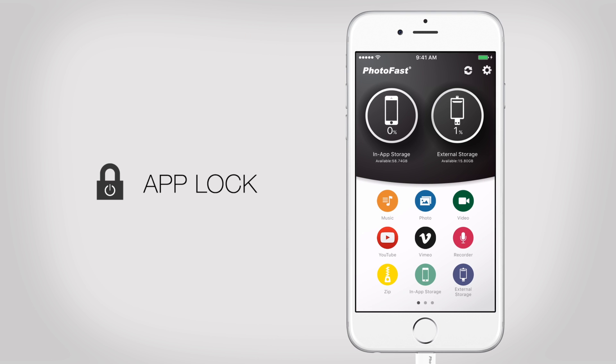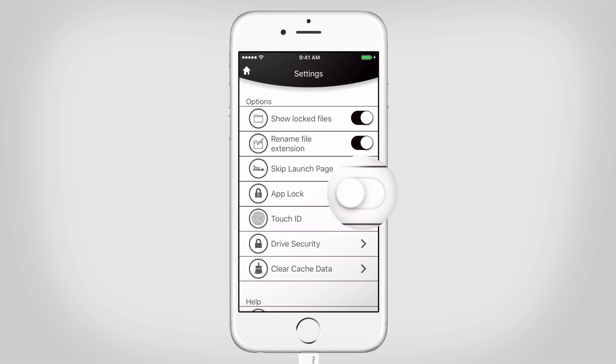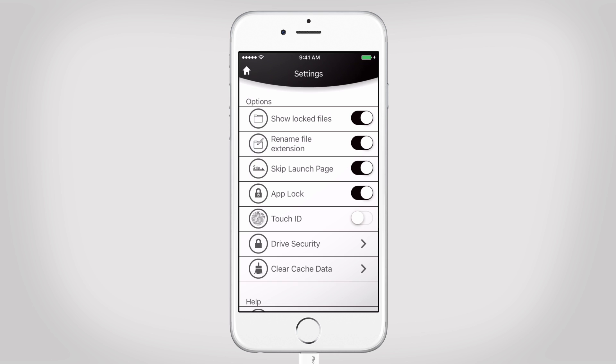What makes our app so special is the AppLock feature that keeps your files safe. Let's see how it works. To enable the AppLock, we go to Settings and we choose a password. Now you're all set. The AppLock is activated and your files are safe.